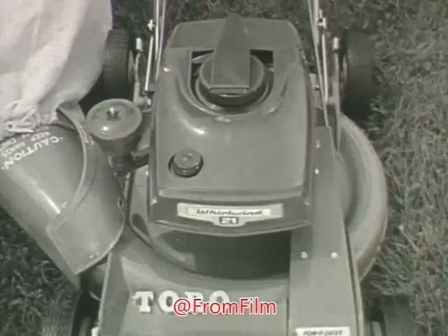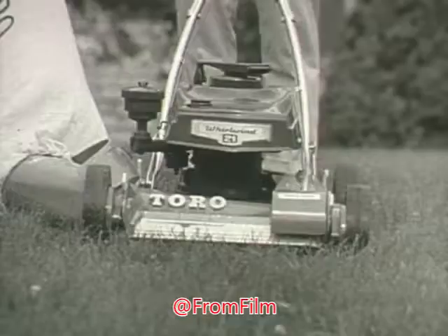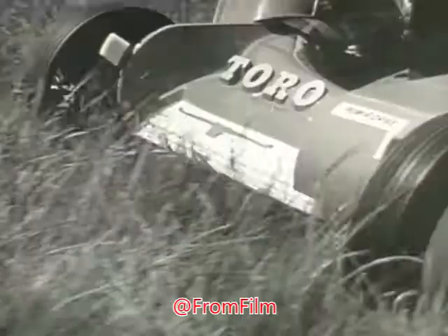When you flick the safety spin start on the Toro, you've got the power of the whirling wind working for you. Wind power — the extra power you get in the new Whirlwind from Toro.